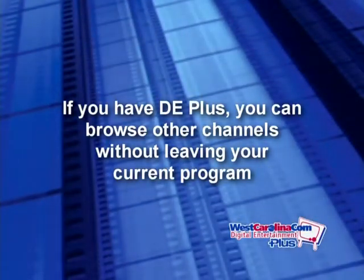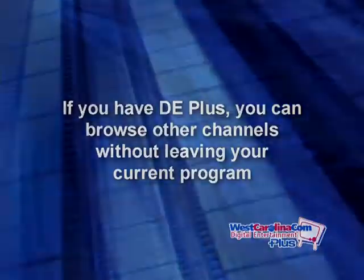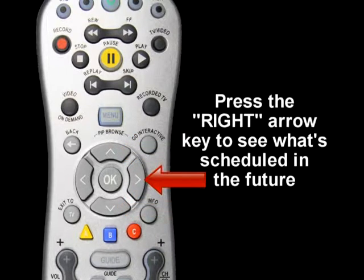Now it's time to find a program that you want to watch. Let's change the channel. If you have DE Plus, you can browse other channels without leaving your current program. Press the up and down arrow keys to view current programs above or below the channel you are watching. Press the right arrow key to see what's scheduled in the future.